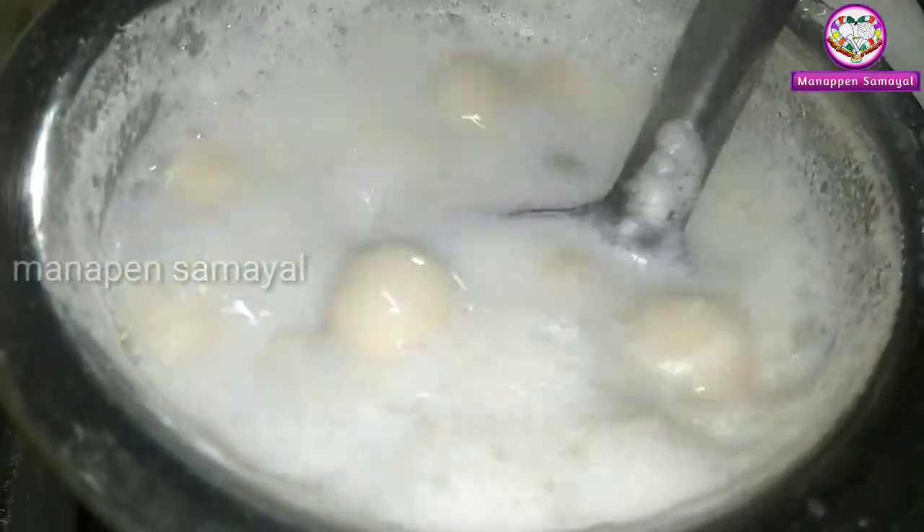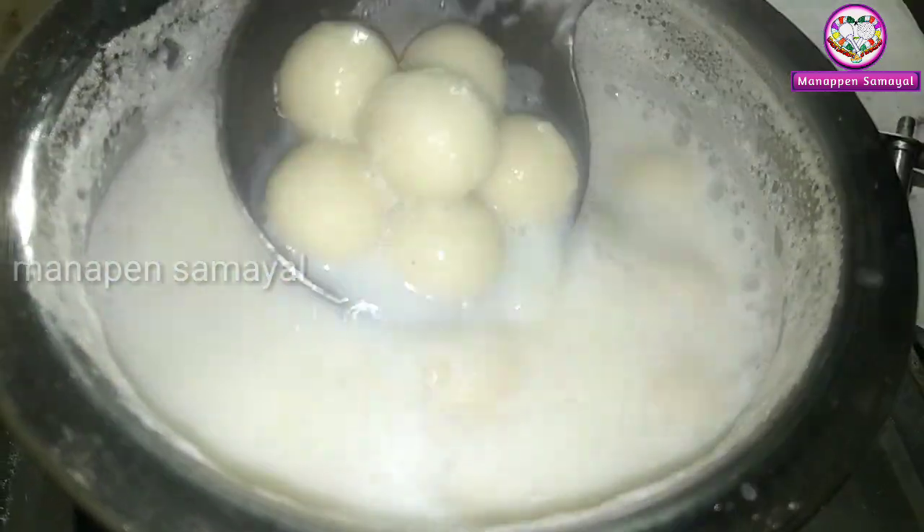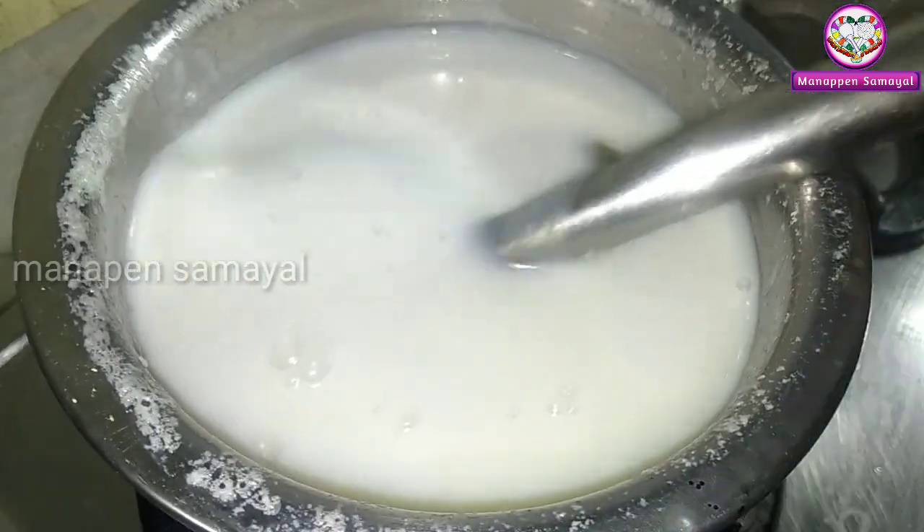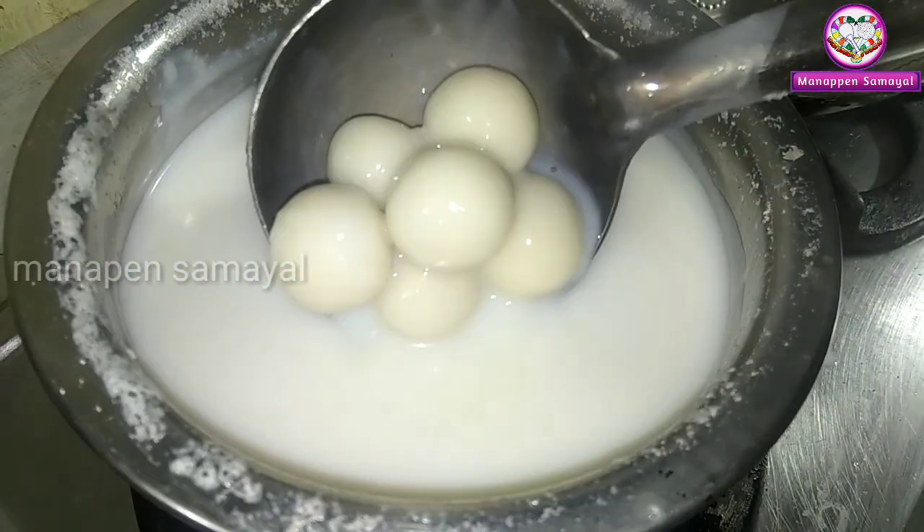The ball is pretty thick. It is very thick, so wait for it to be thick. Let's mix it off and mix it.